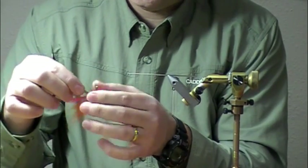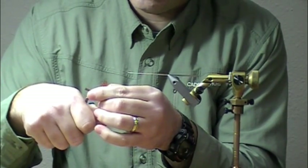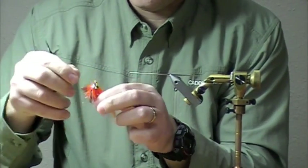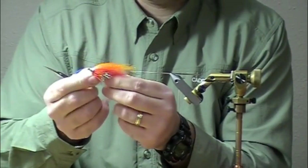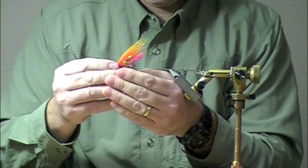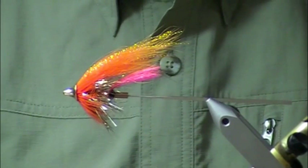Now I'm just going to cut my junction tube to length — I usually leave these a little long. I can always trim them around the river because I'm still working out my hook selection on these, which we'll do a section on as well. But there is your copper and orange, Scandinavian style pro tube.